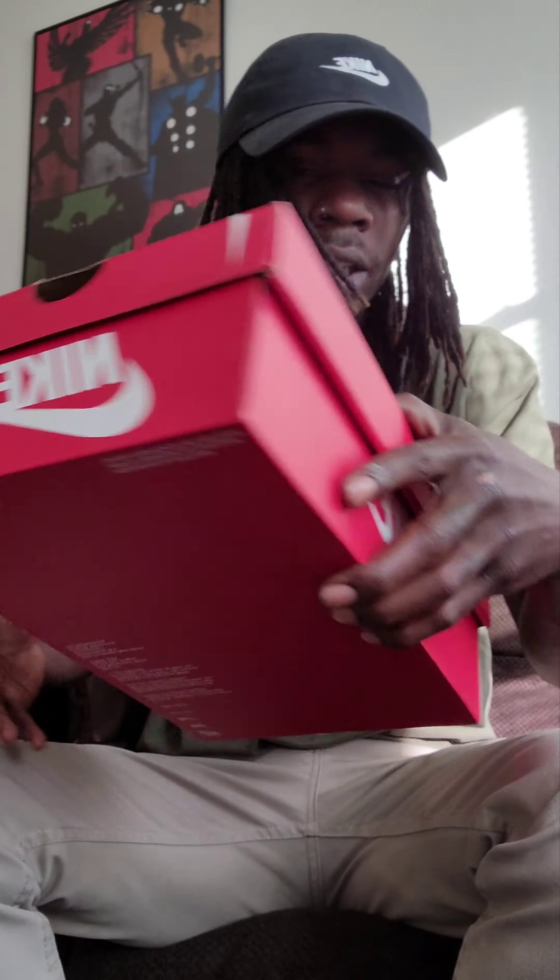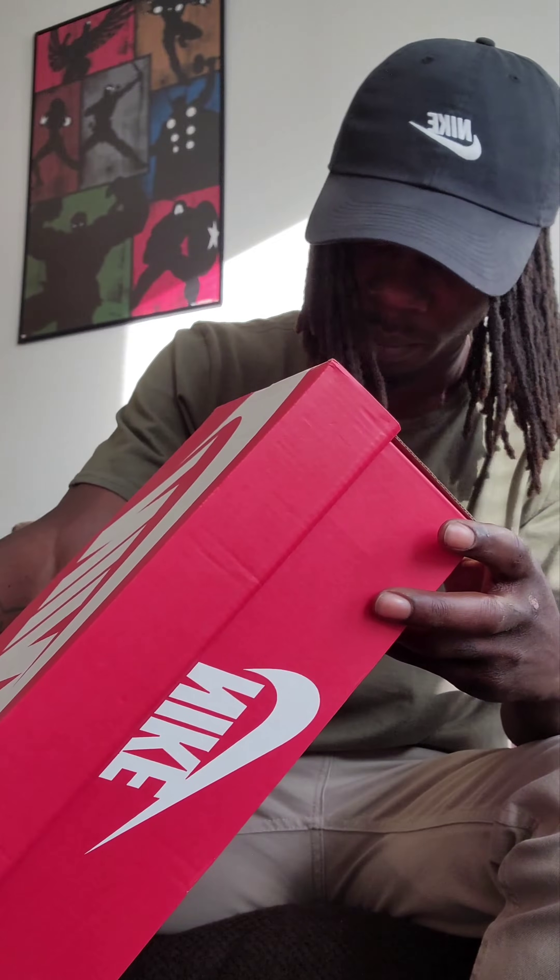First box, just got delivered yesterday, haven't opened them or anything like that. Nike Core Legacies — not sure if anyone knows about these, I'm pretty sure everyone knows about these. They're pretty simple, simple shoe. I've been wanting to get them for a while, so let's check them out.